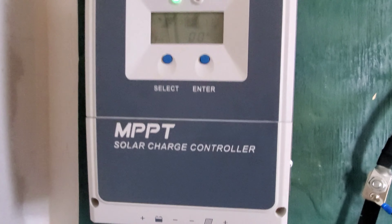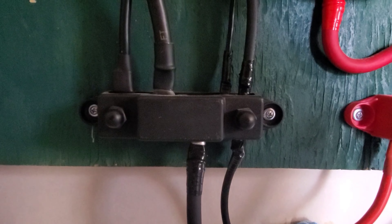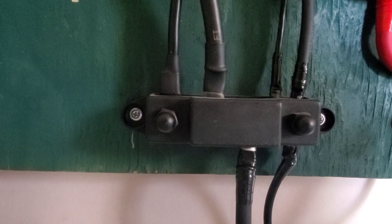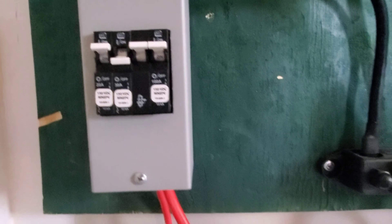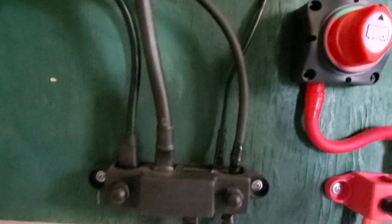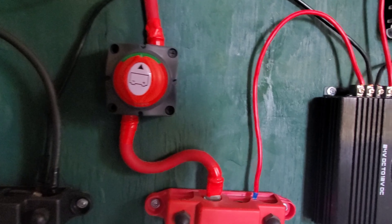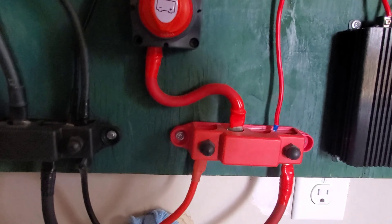Then, out of the charge controller, the negative leaves and the positive goes to the bus bar down here. The positive goes into this breaker box — you see that double-pole breaker there? That's 100 amp. It goes from that 100-amp breaker over to the positive bus bar. Everything is wired into the bus bars — positive and negative — which eliminates having to run multiple wires directly to the batteries.